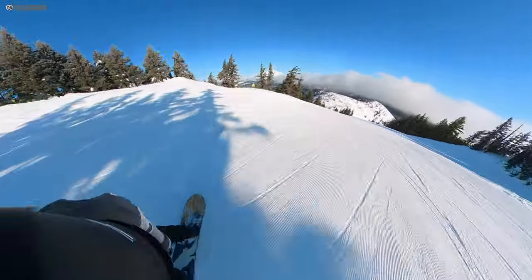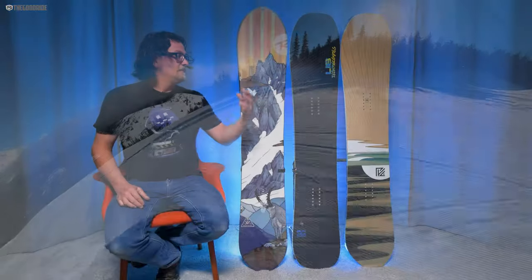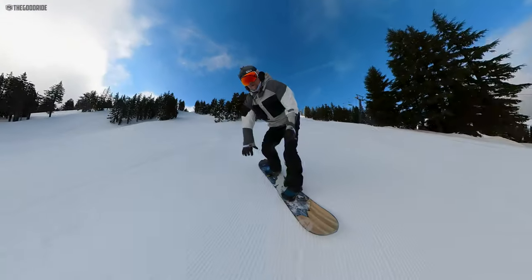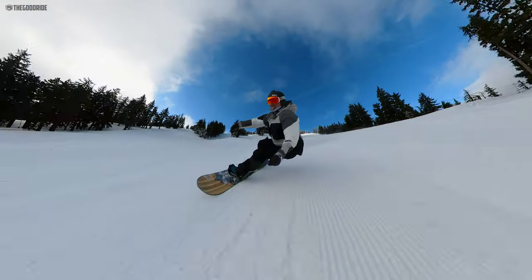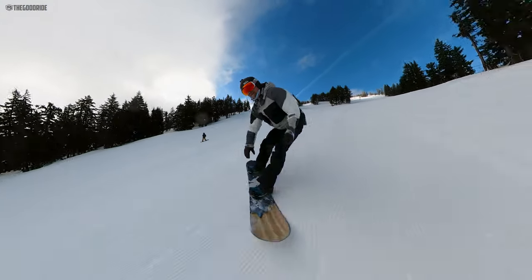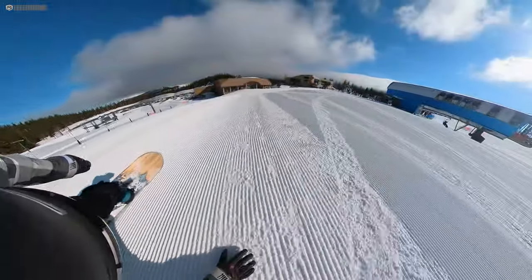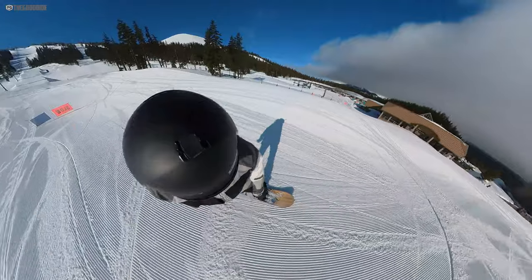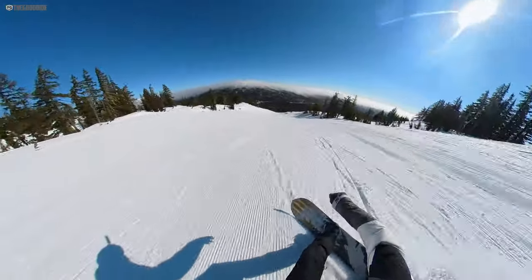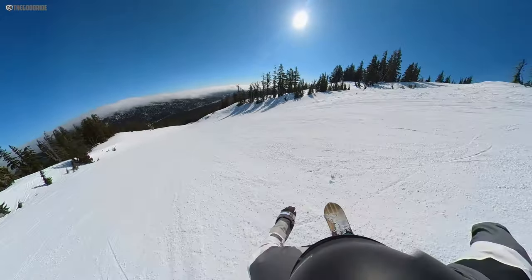The BRD and Pick Your Line are no slouch either. The BRD has a touch more camber than both, but they're all really close in terms of early rise. And it's funny — this just didn't feel like it had a lot of camber, but when I got it on snow it felt like there was more camber, more spring, more drive out of the turn, and I really liked it. The Pick Your Line is close to these two but just maybe a shade behind.